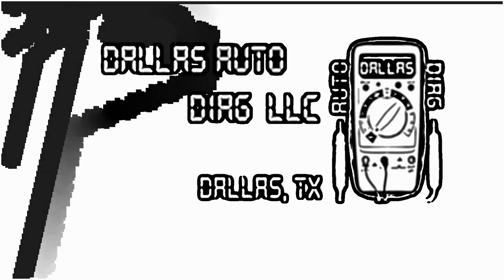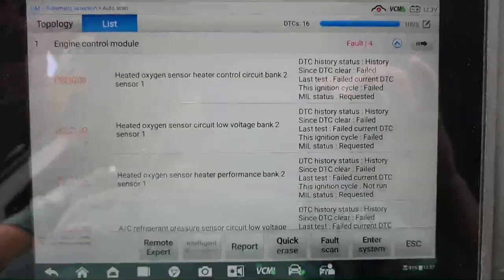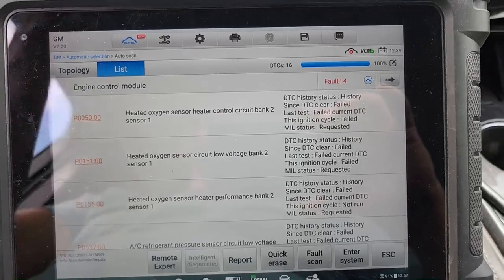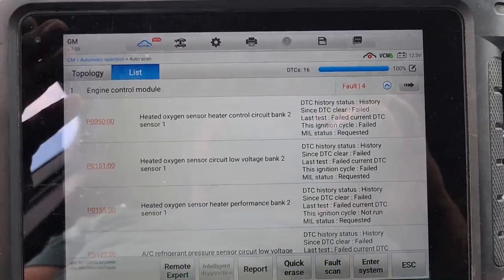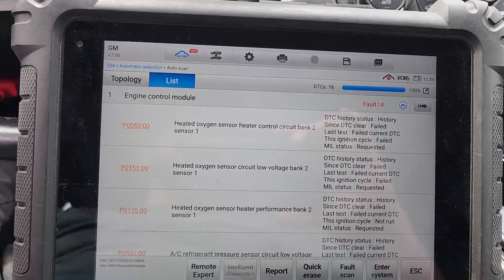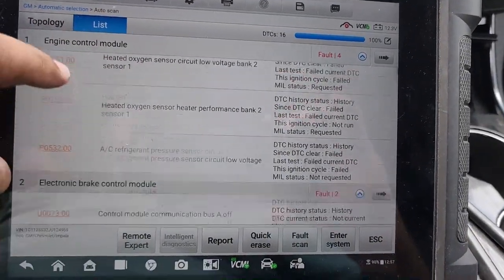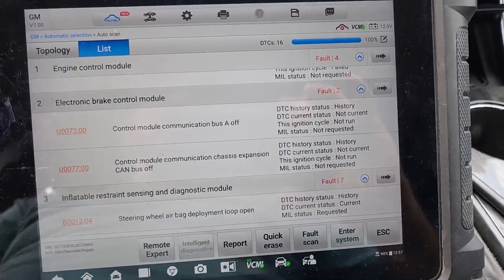Hey viewers, welcome back to Dallas Auto Diag. I already started working on this vehicle — it's a 2018 Chevy Impala with a hard steering concern. I put it on ramps, went under it, started doing checks, and I found something interesting. I scanned the vehicle; it had a check engine light on, but the customer is not concerned about that — they just want to fix the power steering.